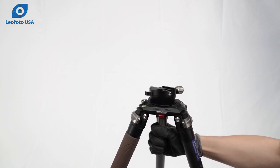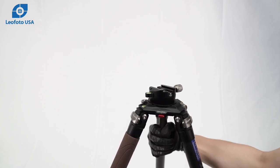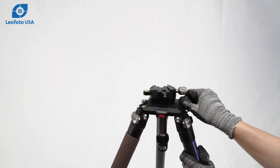The handle locks the motion in place. These tripods also have a spring loaded twisting knob.